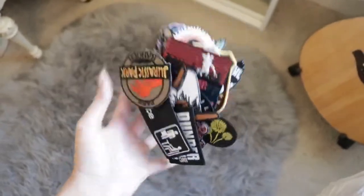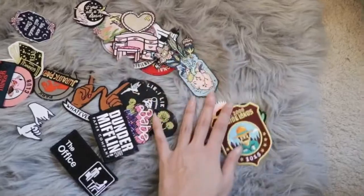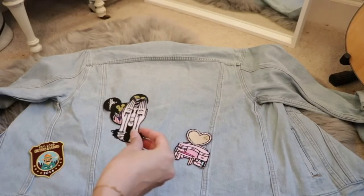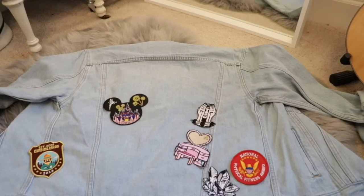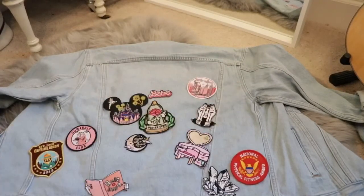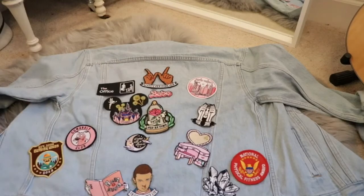Next up, grab all of your patches. A lot of these I purchased from Etsy. Sometimes you can find some in stores like Hot Topic and random shops at the mall sometimes, but most of these I did get from Etsy. Go ahead and arrange them exactly how you want them. It's fun to play with the layout and make sure that everything is going to fit with the final result. You can see here I'm just laying all my patches out, figuring out exactly where I want them.